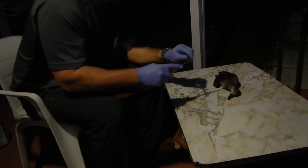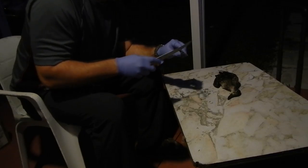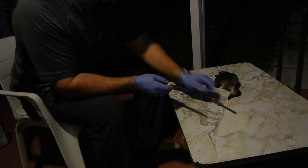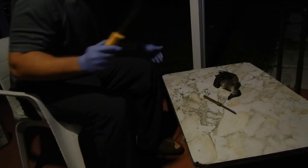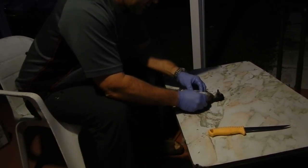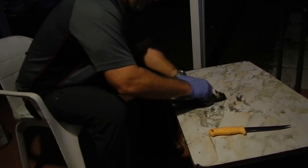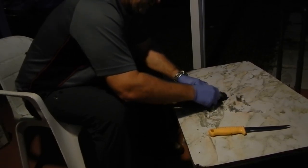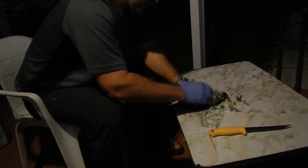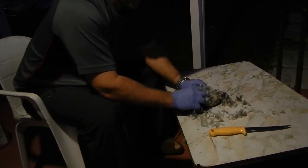First thing we want to do is you want to have a real sharp knife. I always have a bucket of water here — I clean everything. You don't have to wear gloves, but sometimes I do because it just makes cleanup a lot faster.